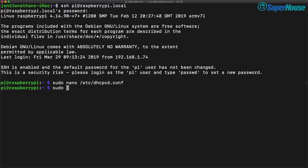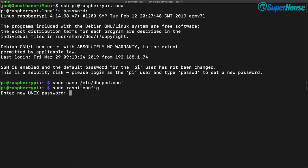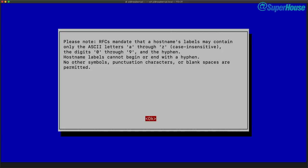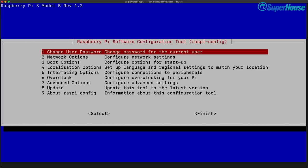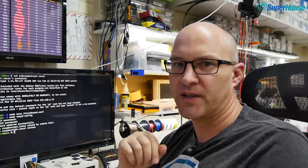Before rebooting, we run raspi-config to change a couple of things. First, change the user password to something strong. Then change the hostname — it defaults to 'raspberrypi', but we want something unique, so I'm calling this one 'controller'. After confirming and rebooting, the Raspberry Pi will come back up on 192.168.1.2 with the new password and hostname set to 'controller', ready for the UniFi controller software.